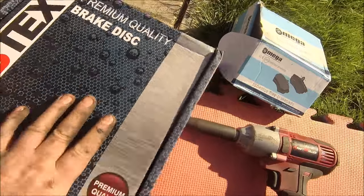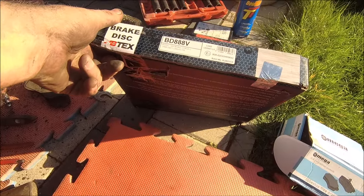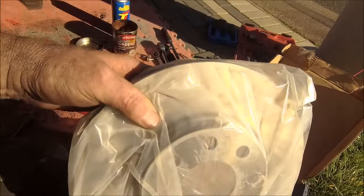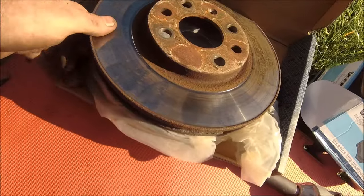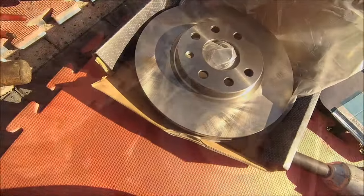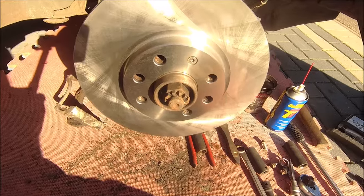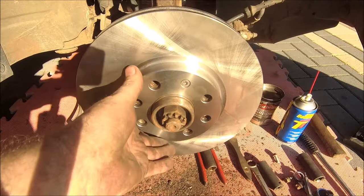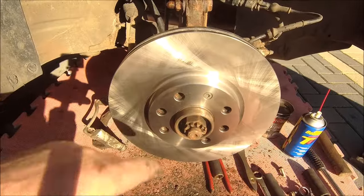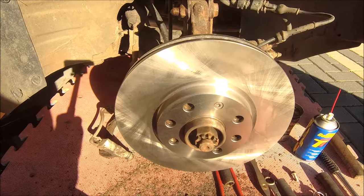Nothing but the best for the Tigra. These are Omega-certified products apparently — nice. There are the pads, and these are AB Tech's premium quality brake discs. It's all protected and wrapped up. A little bit better condition than the old one — same size. New disc on, and I'll screw it back in. You only need to nip those up because the wheel holds it on anyway — it's only there to hold the disc flat while you're working.